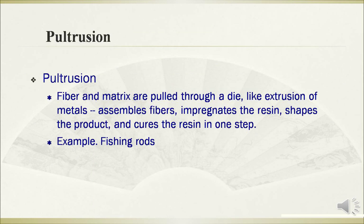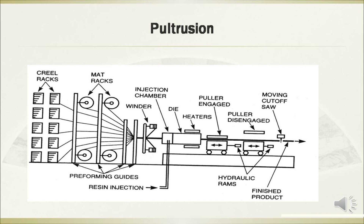The pultrusion manufacturing technology involves fiber and matrix being pulled through a die, similar to extrusion of metals. It assembles fibers, impregnates the resin, shapes the product, and cures the resin in one step. An example is the fabrication of fishing rods. This figure shows the diagram of the pultrusion technology.